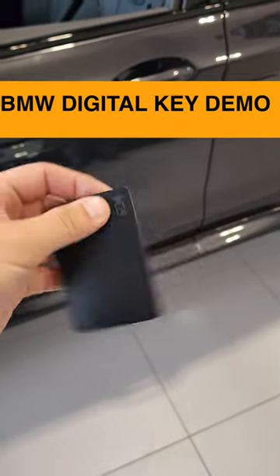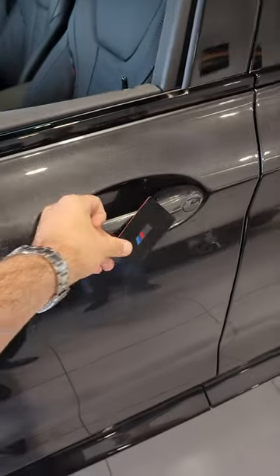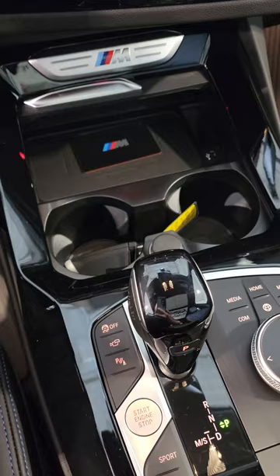The car also comes with this physical digital key and it works the exact same way. We simply tap here to lock and we tap to unlock. We then place this in the wireless charger and you can start the engine.